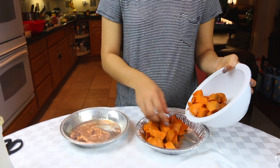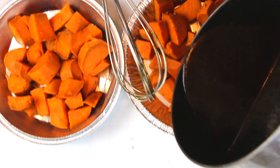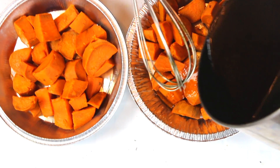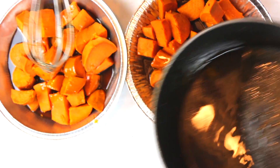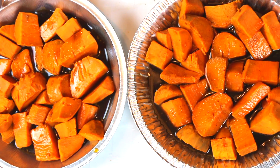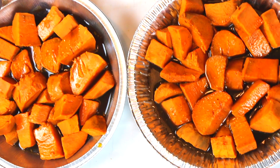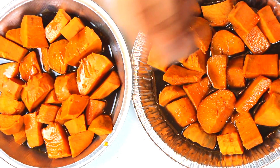Now we're going to make our candied yams. We boiled some sweet potatoes slash yams and we're splitting them between two baking dishes. Then we add the sauce that we reduced for about 10 minutes — it's thickened slightly — just pour that on top. We're going to bake this at 350 for 20 minutes, and halfway through, spoon the sauce back over the yams.